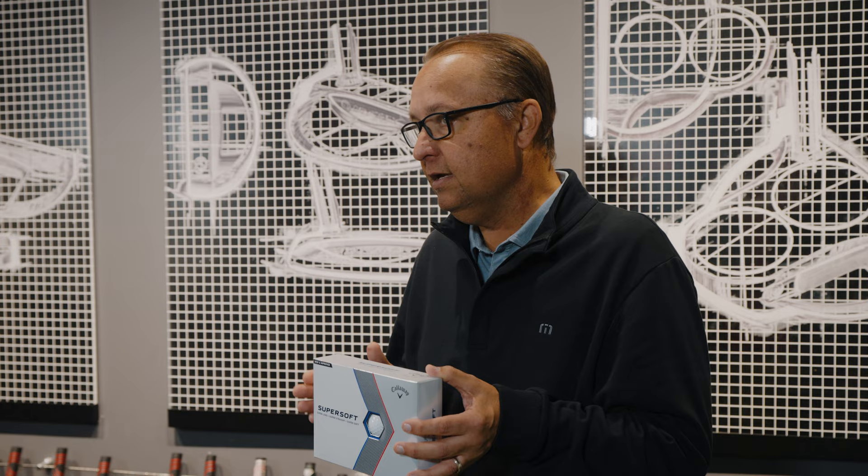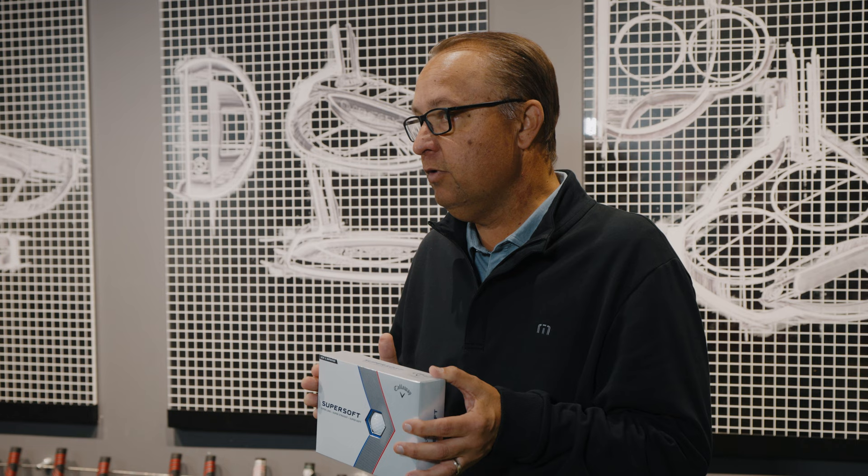That is the new Super Soft golf ball. Get out there and try it for yourself today. Get fit for this golf ball. The player that will find this golf ball most beneficial is the player that loves a soft feel, is looking for a little help hitting the ball straighter, and also wants to generate maximized distance around the golf course.